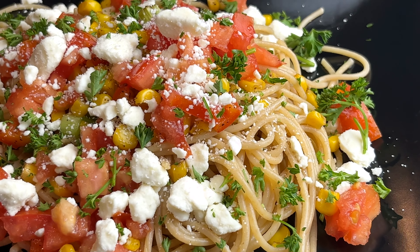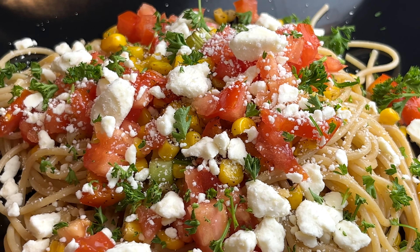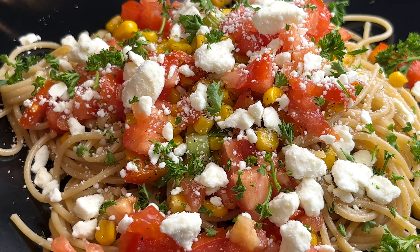Hello! Today I'm making this really yummy spring spaghetti. It's so fresh and delicious and you need to give it a try.